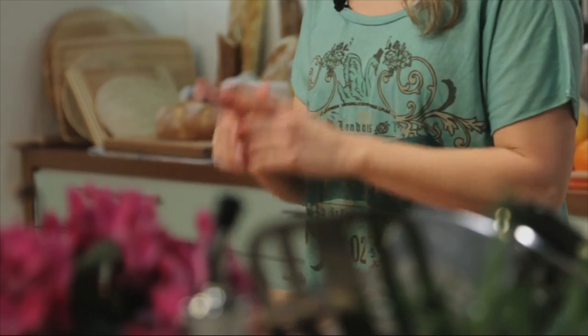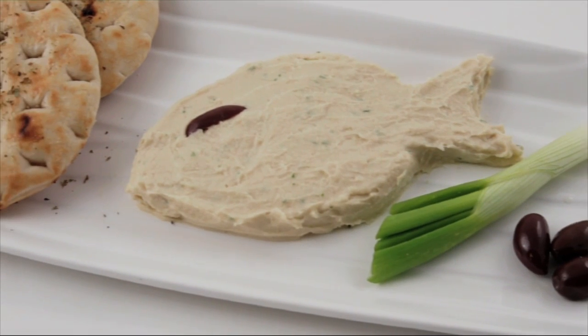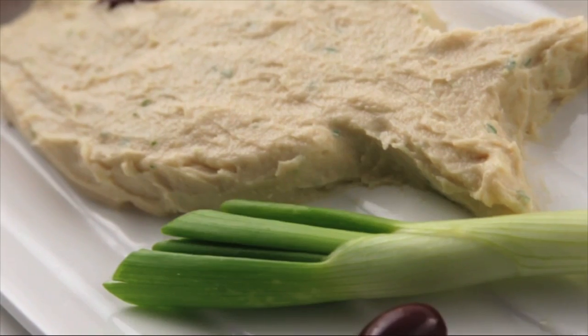Yassas, once again, to GreekRecipes.tv. Dips and spreads are loved by pretty much everyone, and it's time to show you one of Greece's favorites: Tarama Salata. Tarama — fish roe, which are fish eggs — are considered the poor man's caviar. It's an unusual dip that's soft and creamy and has a sharp taste to the tongue, and you're gonna love it.